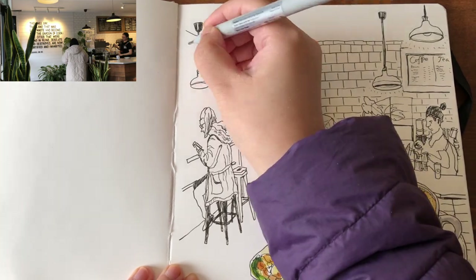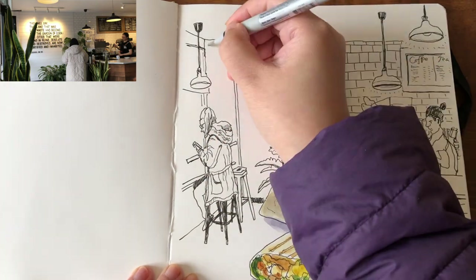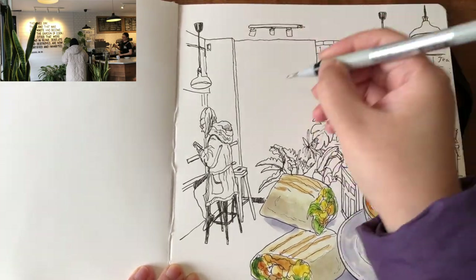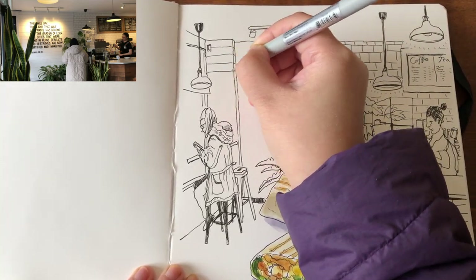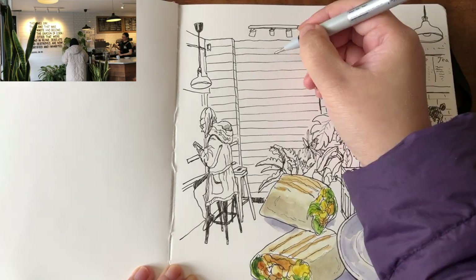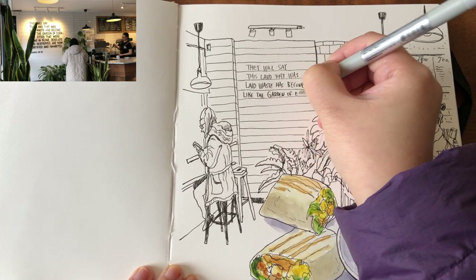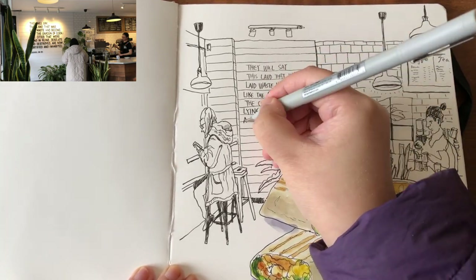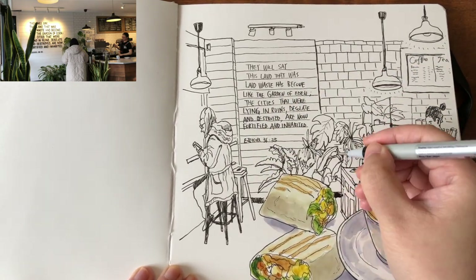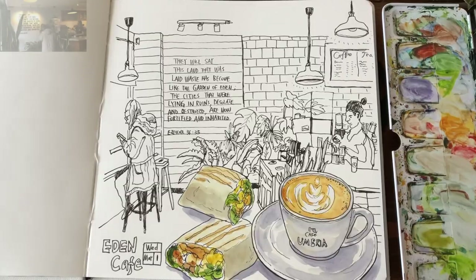Now moving on to the window area to finish drawing the window frame, the table edge, and another row of small lamps around here. Starting to add more horizontal lines for the tiles, and then copying the poem there on the wall — it's a very nice poem about the garden of Eden, actually a verse from the Bible. And then writing down the name of the cafe, the day, and the date.